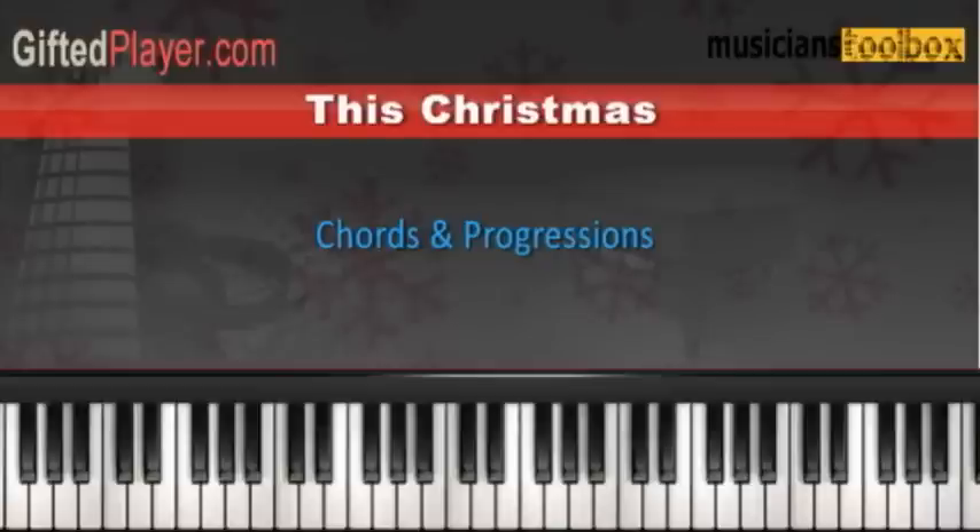Let's get started with another timeless holiday classic, 'This Christmas' by Donny Hathaway in the key of F major. And I'm going to show it to you two different ways.